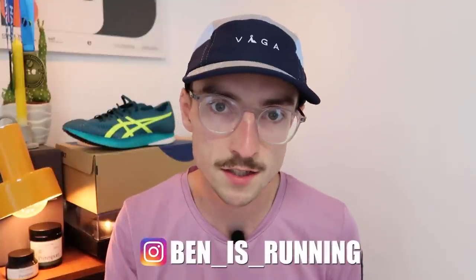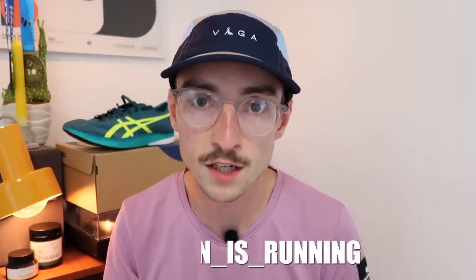If you're completely new to the channel, please consider subscribing for more running-related videos. And if you're a current subscriber, please drop a like and comment down below — it really helps with the YouTube algorithm. Maybe consider sharing this video with a friend or your local parkrun group chat. Thank you very much for watching. Aspire to run, run to inspire, and we'll see you again with another video soon.